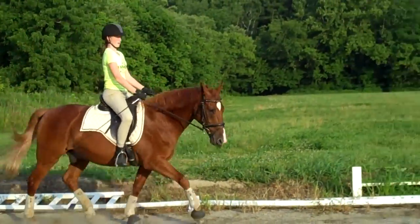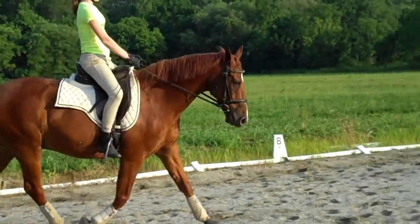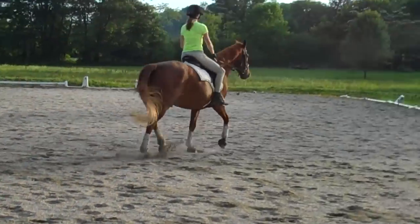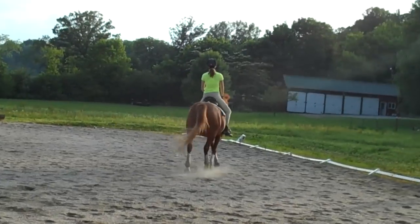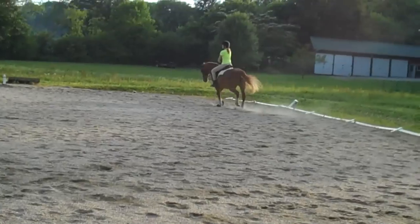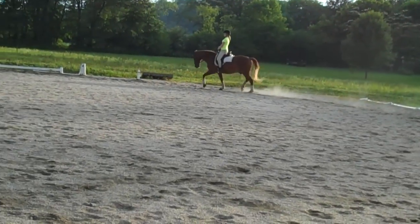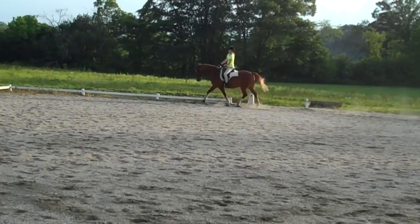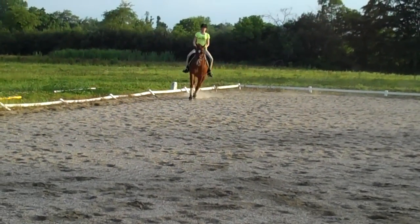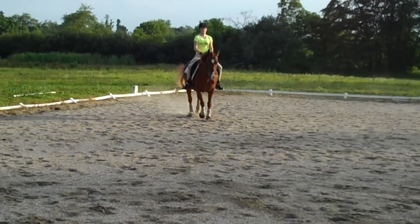You'll notice as you get steadier, his trot changes. What did you do different? I made my hands steadier. Your hands are getting steadier — but as soon as you started going across the diagonal you dropped them. So do a 10-meter circle into across the diagonal and we're going to start feeling where you drop your reins the most, or drop the connection. Feel how light your reins are getting now?